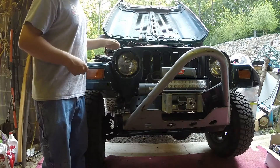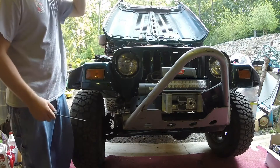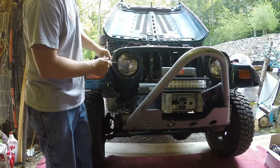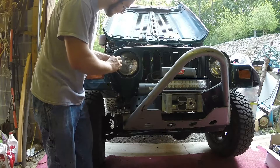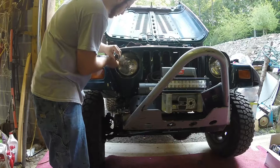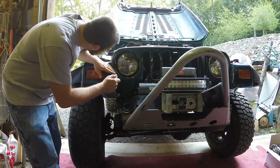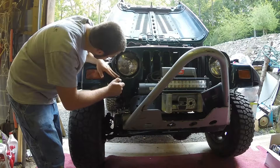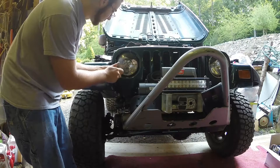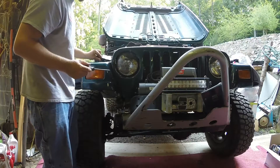Once you get to the headlight, you're going to want to unplug it from the back because you don't want it just dangling there. There are several other T15 screws around the headlight with a ring that holds it on for a Jeep Wrangler TJ — this will vary from Wrangler to Wrangler. I do have a tool where you can slide a magnet over the edge of the screwdriver and it will keep it magnetized for a few minutes so you don't lose these screws. I highly recommend that.